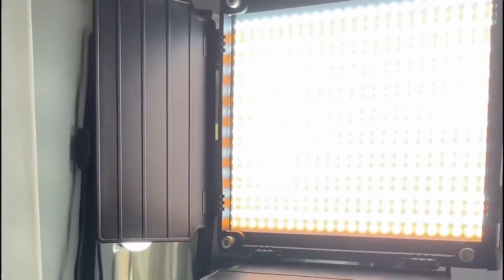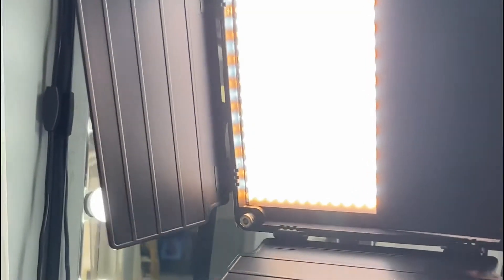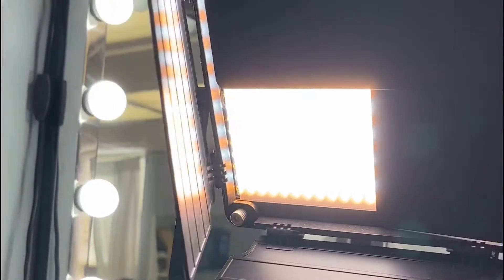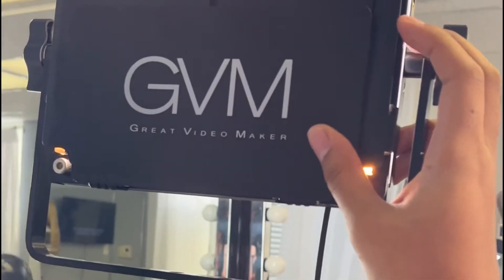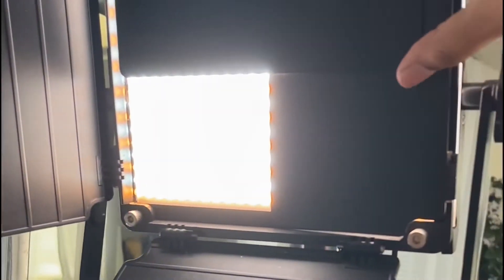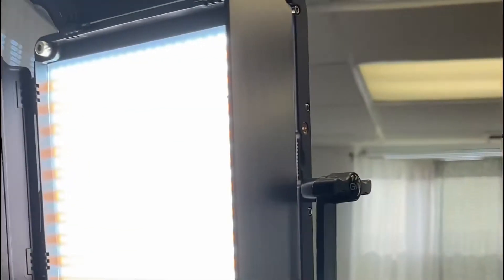These lights come with panels in the front which help you direct the light wherever you want it to go. If you had a client and really wanted to focus on the center of their face, you would just move the panels to focus on that area. If you want them focusing on a wider area, you just open them all the way. I really like that feature.